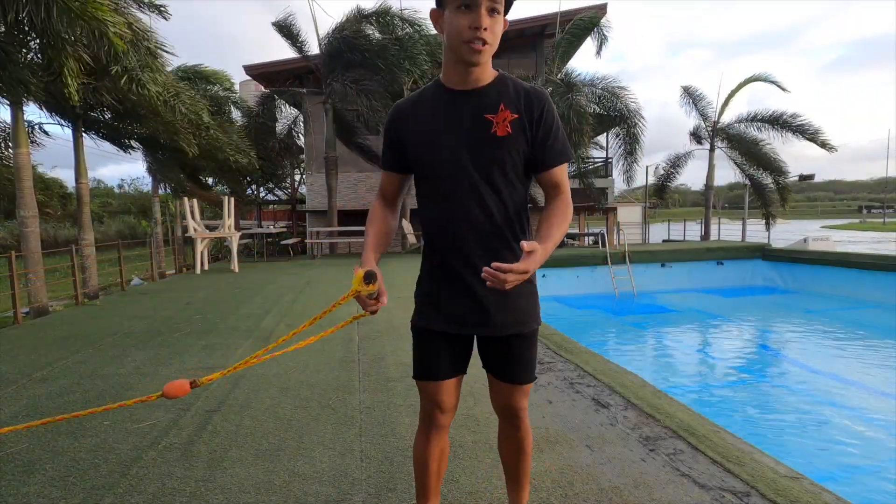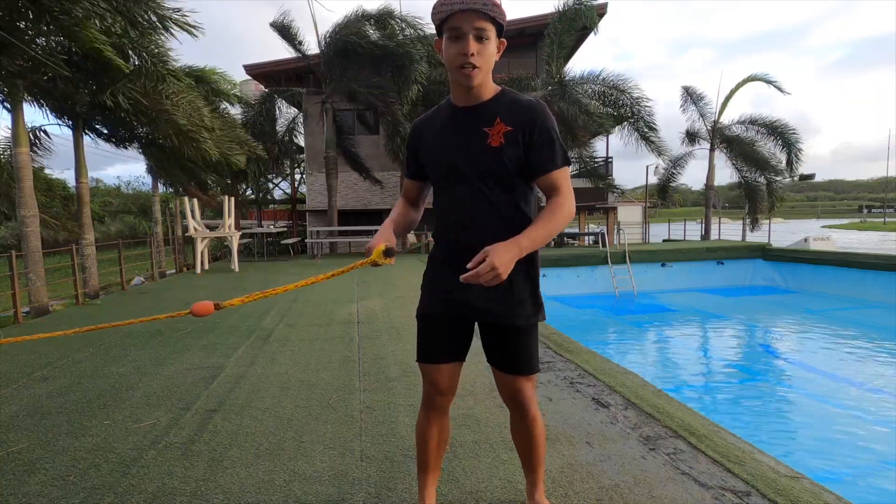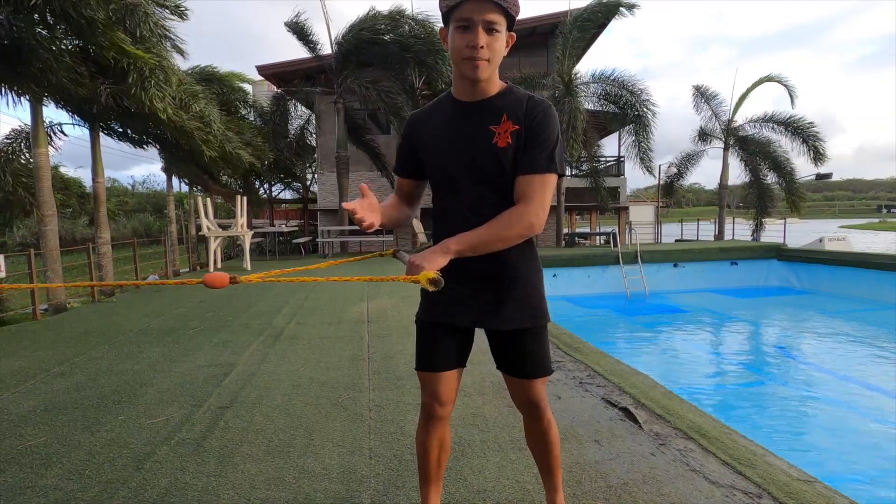To do a kicker 180, you have to make sure that you're already comfortable hitting the kicker and landing switch. If you've got those two down, let's get right into it.